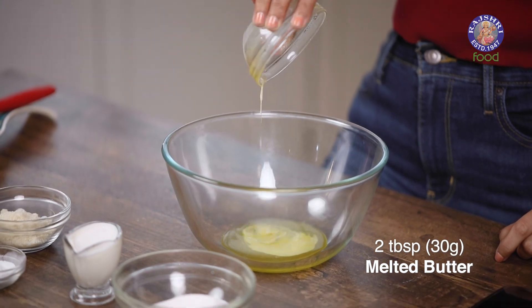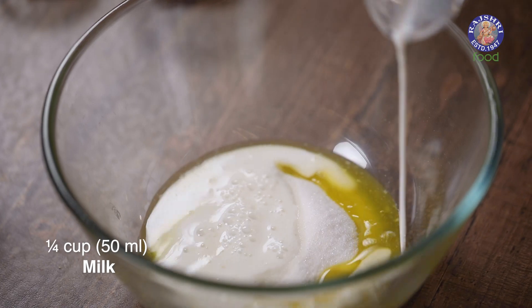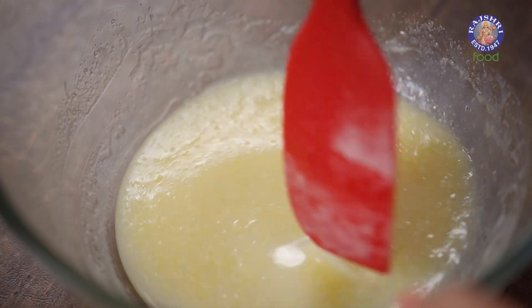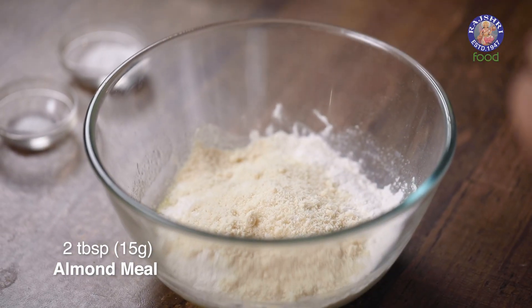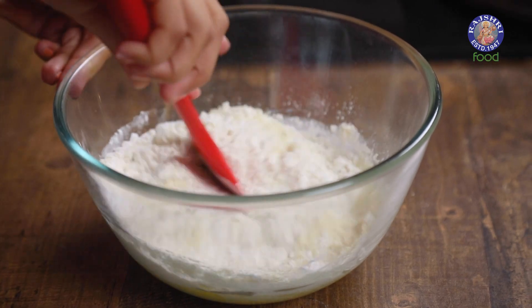I'm going to add melted butter in my bowl. Make sure that your butter is melted but at room temperature, not hot. Next I'm going to add in caster sugar and milk — just stir this. Now I'm going to add in flour, then almond flour. This keeps my cookie light and crumbly. Then baking powder and just a pinch of salt.